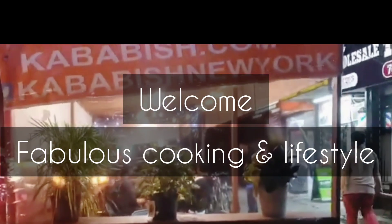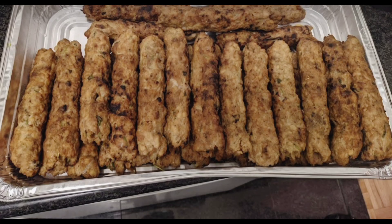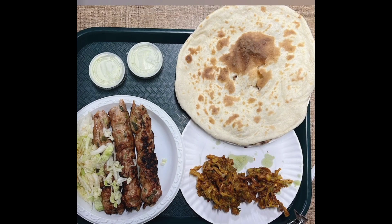Hello everyone, assalamualaikum, welcome back to my channel. Today I brought you a mini vlog and a cooking recipe. There was a street side restaurant called Kababish located in Jackson Heights, New York. Me and my husband used to go there every weekend to enjoy street foods like fuchka, different kinds of achar, different kinds of panipuri, chaat, and also Kababish's kebabs.